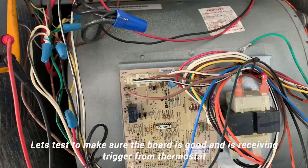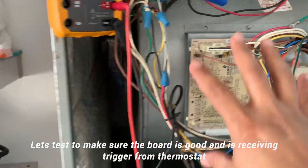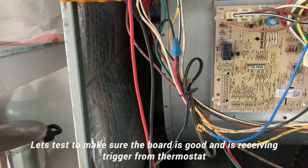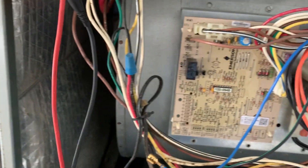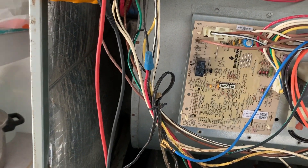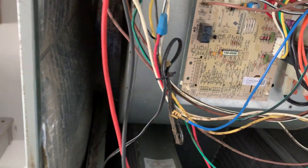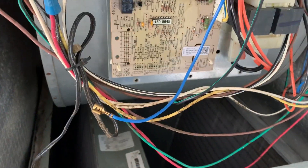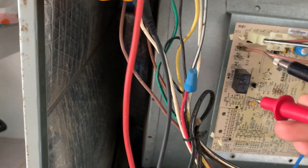Even with my wires removed and no trigger going to the fan, I wanted to eliminate the board as a suspect. What you need to look for is 25 to 30 volt AC at the trigger point, which sends a signal to the fan to turn on or off. I had somebody turn on the thermostat from inside to a cool setting — it's supposed to kick the unit on — and as soon as they did, I heard the relay pick up, which told me there's nothing wrong with the relay itself. Since the relay picked up, I expect to see 25 volt AC at these points.